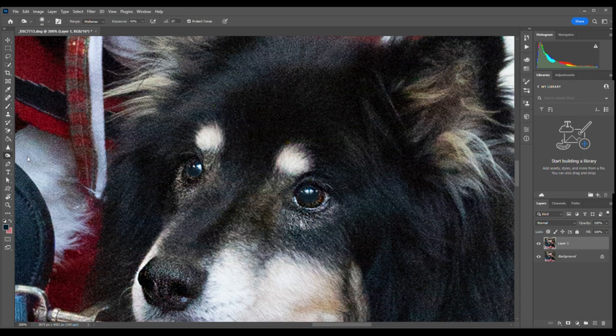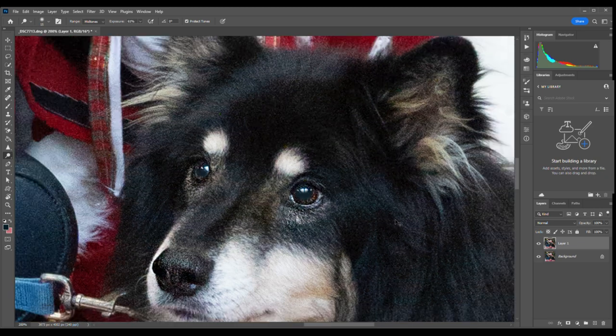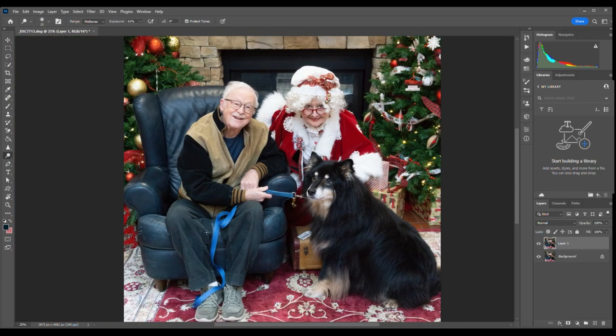Next thing I want to do is lighten up the edge of those eyes, so I'm just going to go to the dodge tool and we're going to get the side of that eye. Not too much — too much makes it look fake.